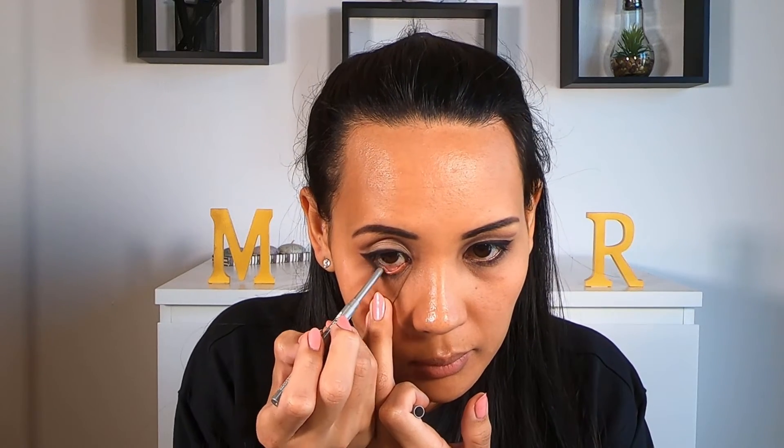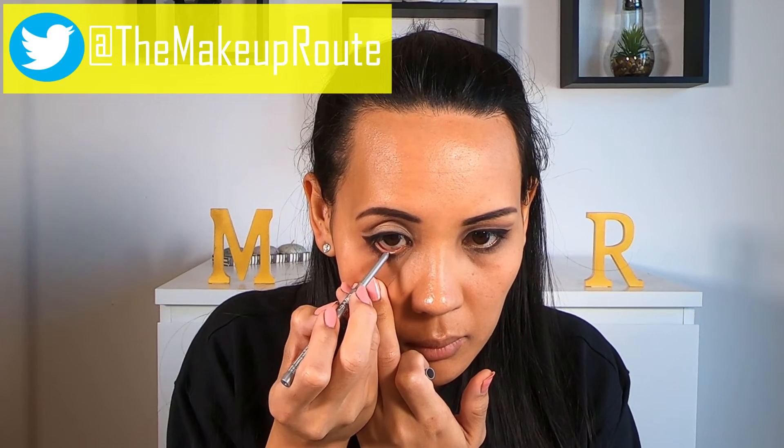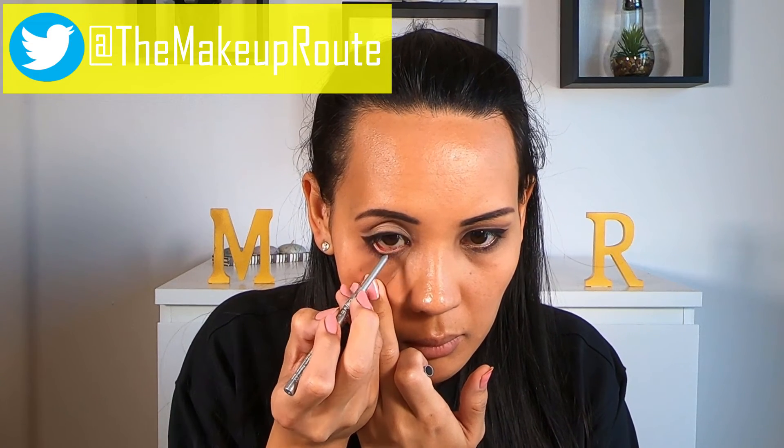Now taking a light cream pencil — I would recommend using white, I just didn't have any at this time so mine is a bit of a silver color — apply that to your lower waterline. This is going to really make your eyes pop.